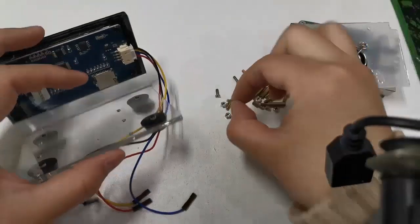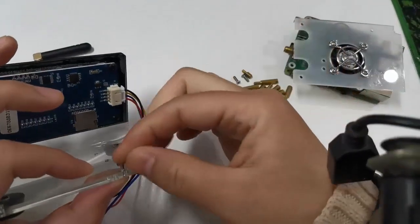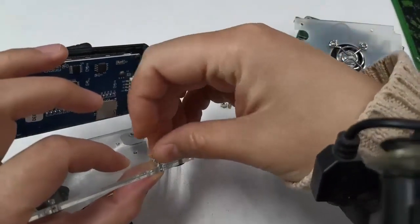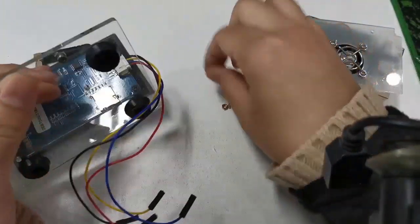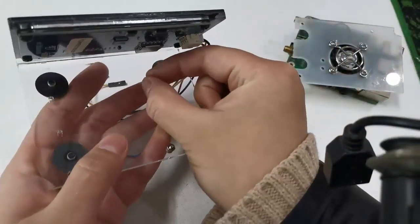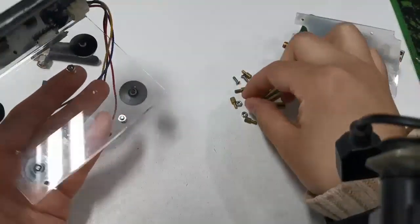Hello everyone, this is Bravo India 6 Kilo Sierra Sierra. In this video, I will show you all the full operations when I assembled my MMDVM Raspberry Pi Hotspot.